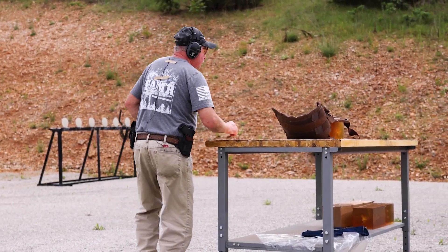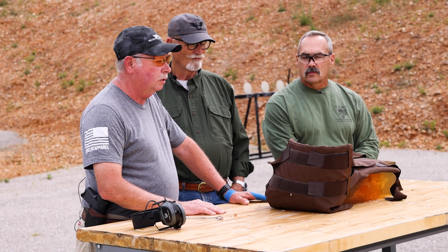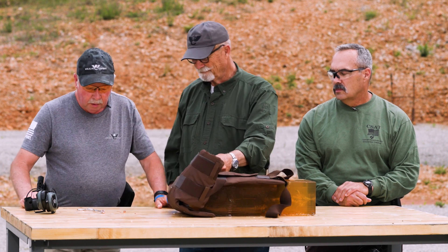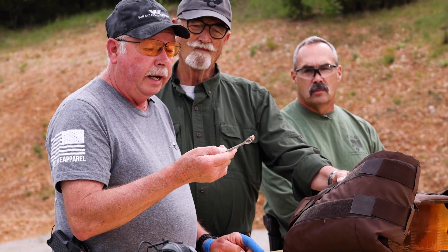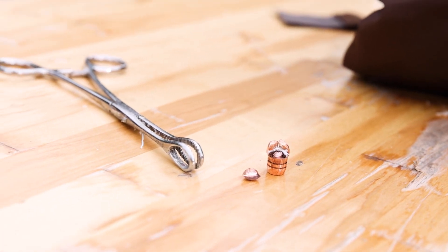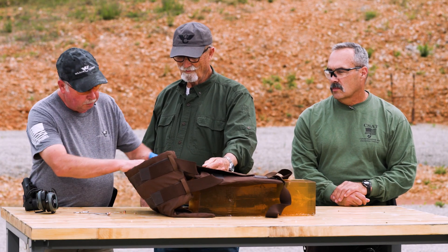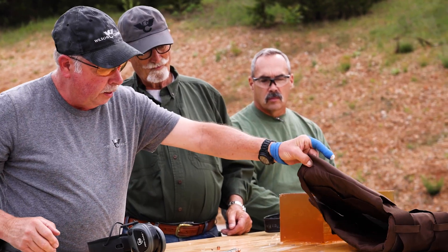After we shot the denim, Paul — who does a lot of law enforcement training — brought up the question: will it penetrate body armor? That could be not such a good thing for law enforcement. So we said, let's find out. We grabbed out of our stash a Silent Partner Level IIIA body armor vest and shot a round at seven yards. The base was still sticking out of the front of the vest and the nose actually imploded rather than expanding out to come apart. The bullet did what it was designed to do — it takes entry into fluid to make this bullet come apart. Hard objects don't make a control fracture bullet come apart. It takes fluid. We got no entry whatsoever into the block. The vest stopped it completely.